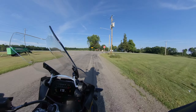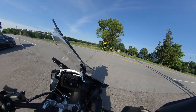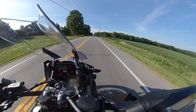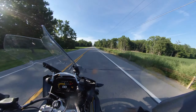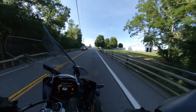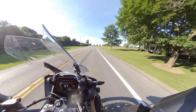Overall ride quality and handling — super. Power — it's just there. It's effortless. Great power, great maneuverability, everything.